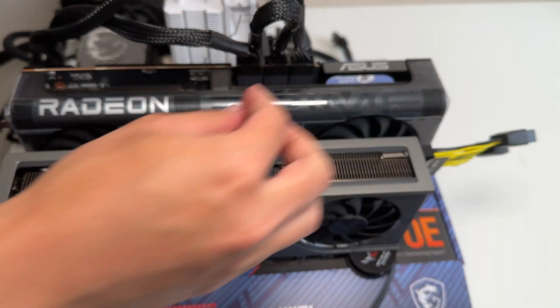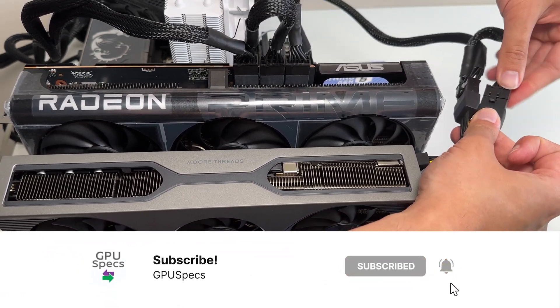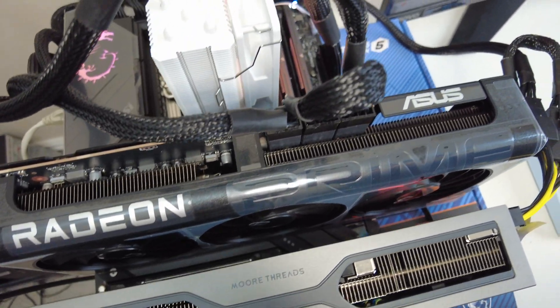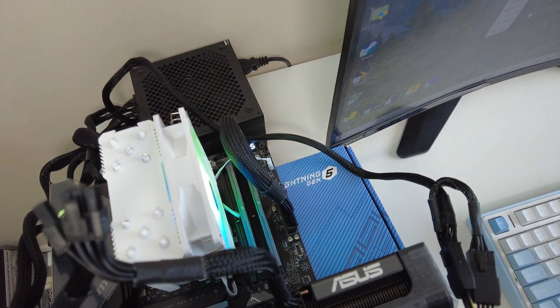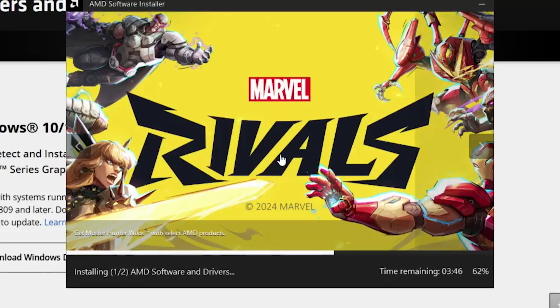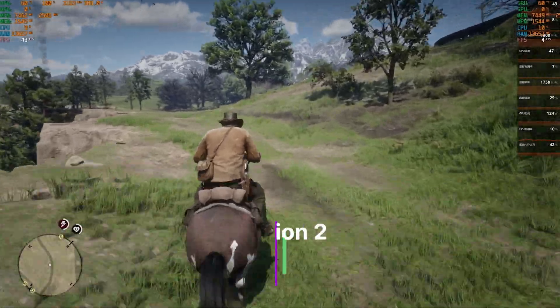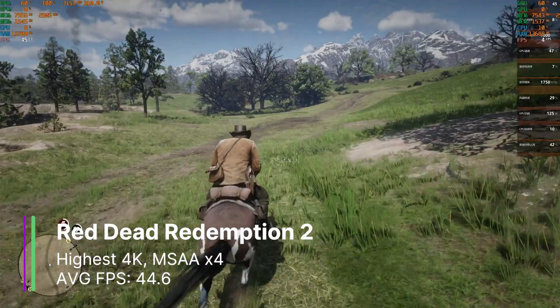We need five 8-pin PCIe power connectors — there aren't even enough separate cables on my PSU for that, so I'm having to use two connectors from one cable, but it should be fine with my 1000W PSU. The video cable goes into the card running Lossless Scaling, which is our MTT-S80. Once we have our AMD drivers installed, we can launch Red Dead Redemption 2 at maximum settings 4K, with MSAA x4, which will definitely decrease our FPS quite a bit.